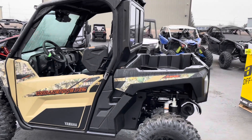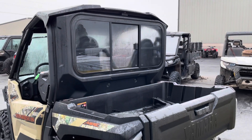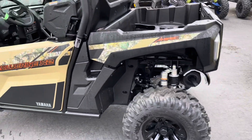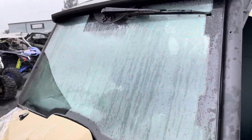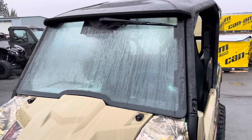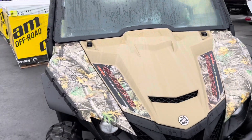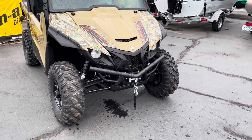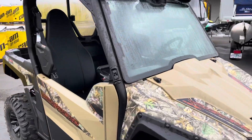On this one we did the OEM sliding rear glass window and OEM front glass windshield with OEM wiper and washer kit. Also got the Yamaha Warn winch and front bumper — came out really nice.